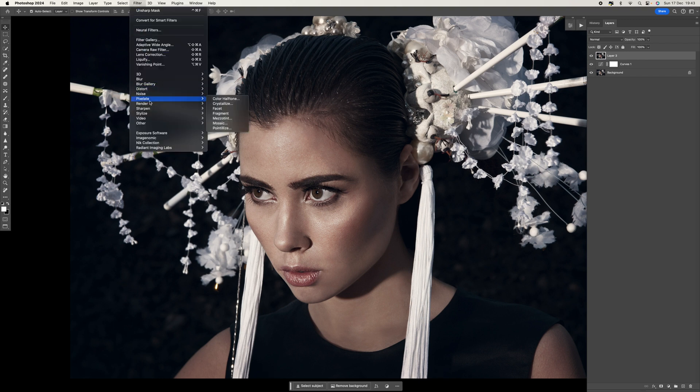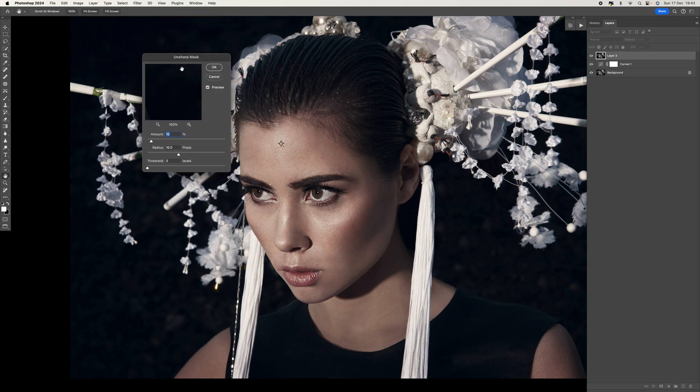Come up to Filter, go to Sharpen, and select Unsharp Mask. What we're trying to do is create contrast to sharpen the image — and like I said, it's the 2010 rule. We're going to move the Amount up to 20, the Radius to 20, and the Threshold to zero. It's sometimes easier to type that in directly.